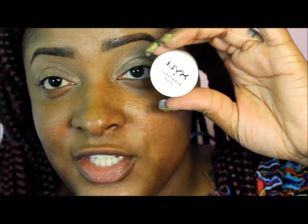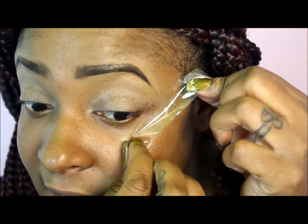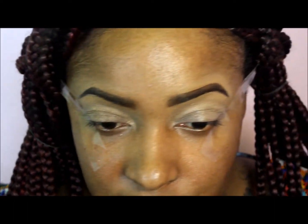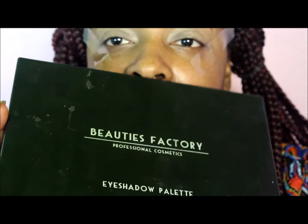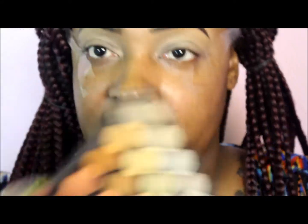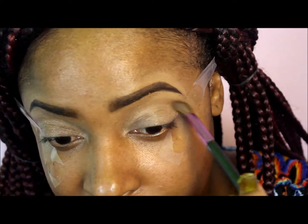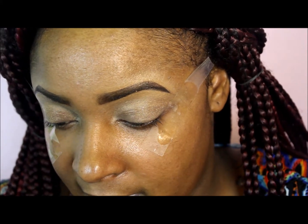This is the base I already applied, which is NYX eyeshadow base in skin tone. Now I'm going to apply tape to give me that precision I want on the corners of my eye. The first thing I'm going to do is use this Beauty's Factory palette — it's a neutral eyeshadow palette. I'm starting off with a light brown color from the palette and putting that in my crease area.